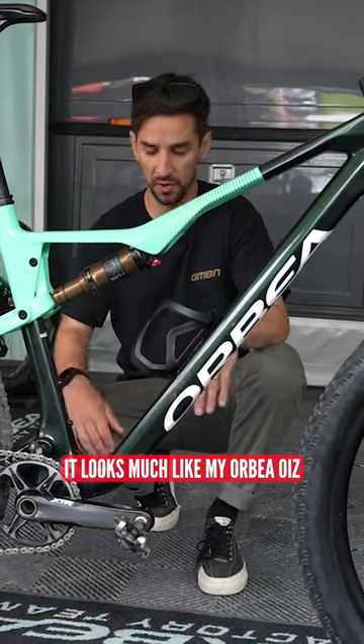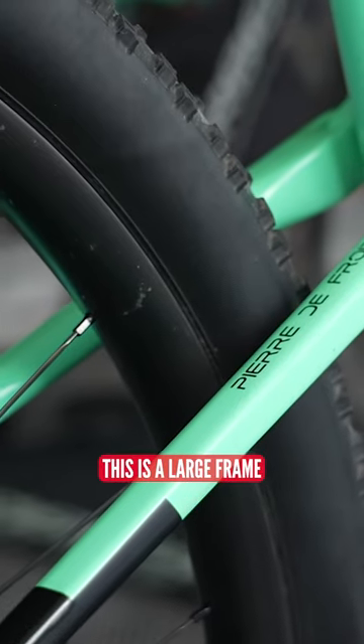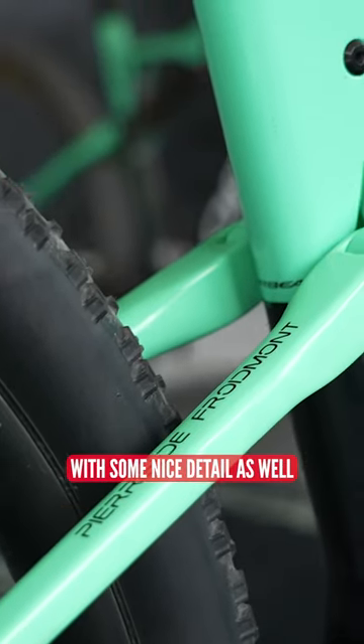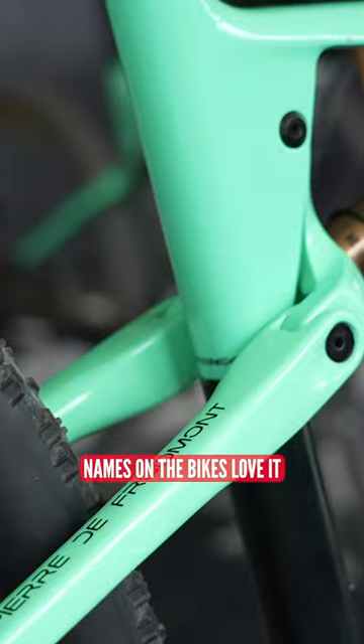It looks much like my Orbea Orca I've got at home. This is a large frame in that Mio color — very nice sort of green on green with some nice detail as well. Names on the bikes — love it.